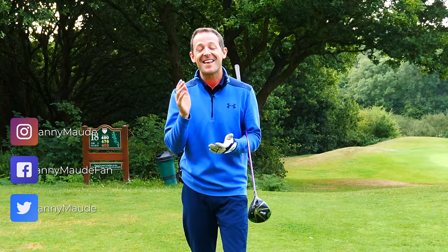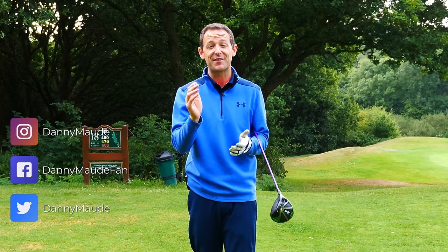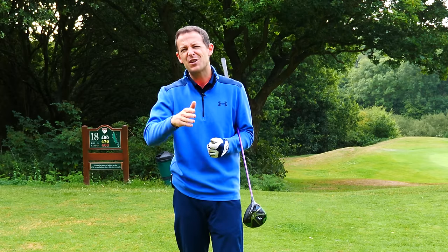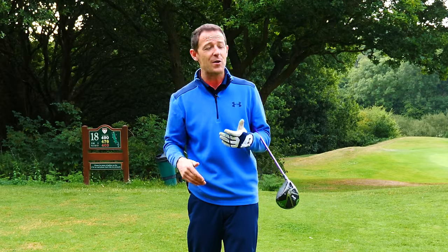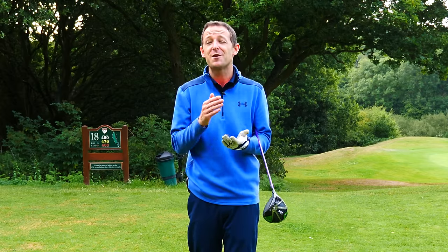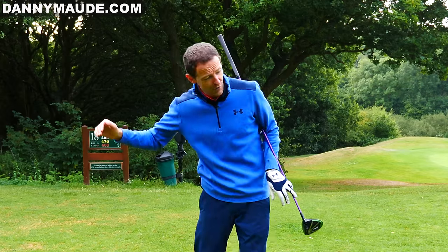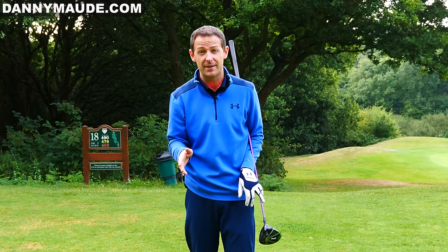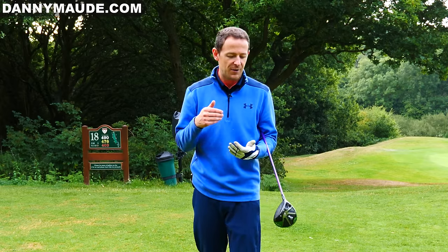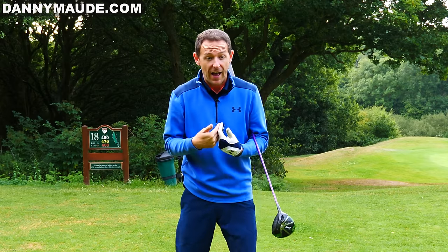Hey everybody, Danny Maude here. Thanks for joining us. Is there a difference between your iron swing and your driver swing? Do you find that sometimes you can hit your irons absolutely beautifully but your driver's not so good? Or maybe you hit your driver really well but your irons are pretty shocking? Well this was the case for a number of my students this week.